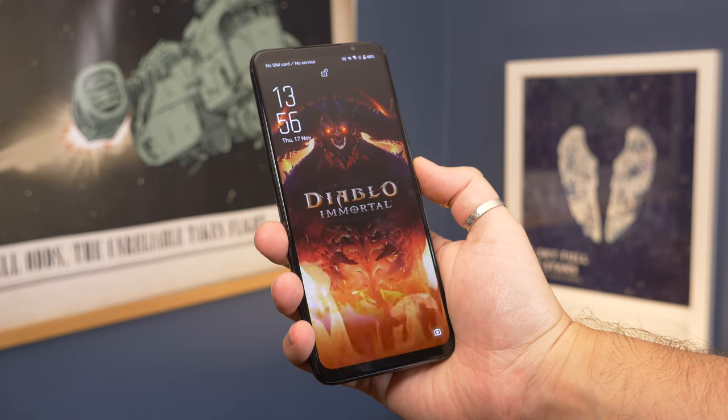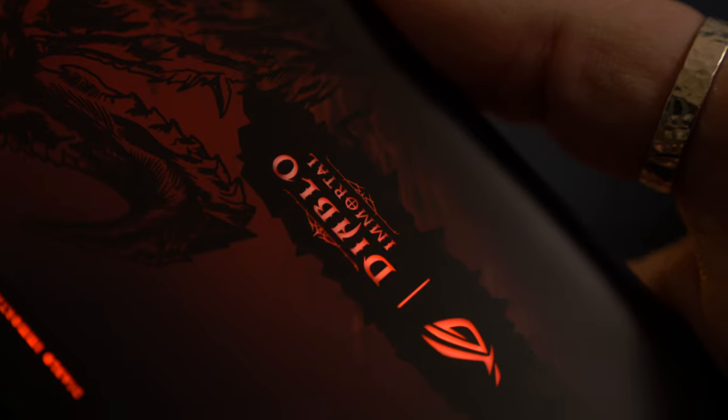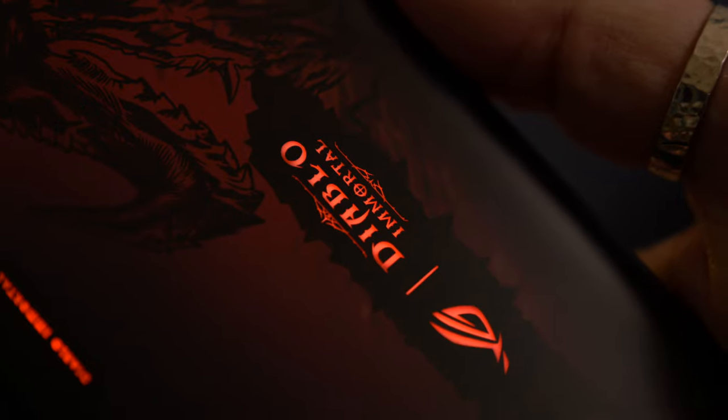We don't do many unboxing videos here on the Pocket Lint channel because mostly they're all the same and there's nothing new or interesting to show. But when I was offered the chance to check out the new special edition ROG Phone 6, I just couldn't help myself. I'm Cam Bunton and this is our unboxing and hands-on look at the special Diablo Immortal edition of the ROG Phone 6, and boy is it something else.